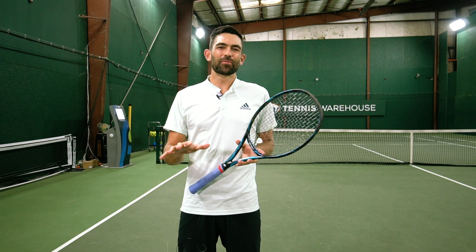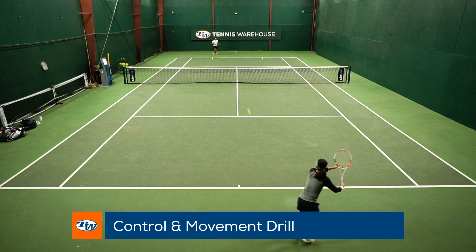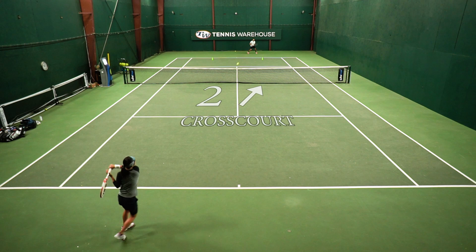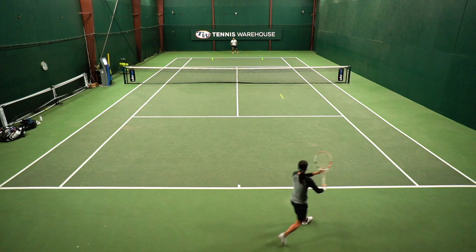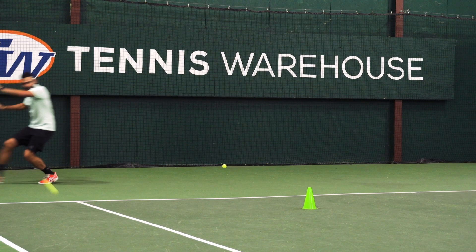Now that we've warmed up our groundstrokes and volleys, we're going to move into a little control and movement drill. Danielle will start by hitting two balls cross court and one ball down the line, and I'm going to go every ball cross court. We might switch that up at the end. We're focusing on the same things Danielle mentioned in the intro — movement, getting comfortable hitting on the move, and she's going to be focused on her depth, especially when she gets pushed to the corners.